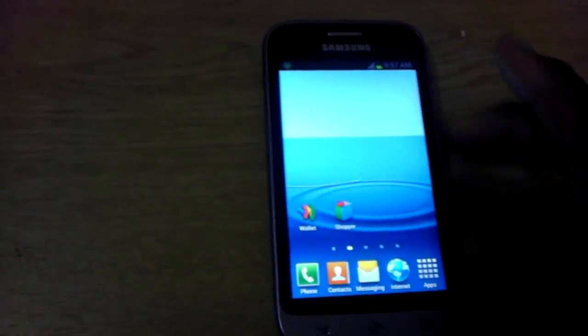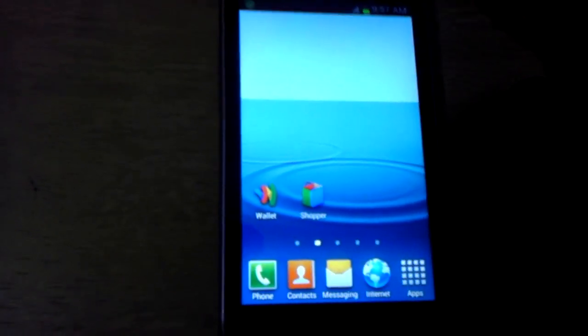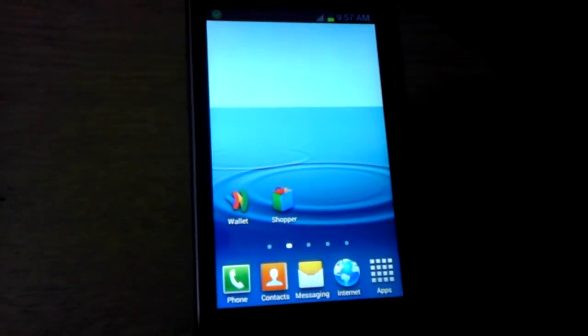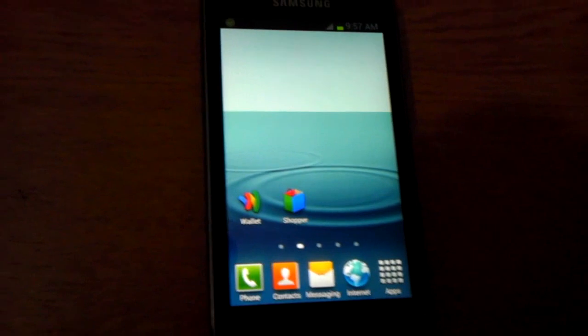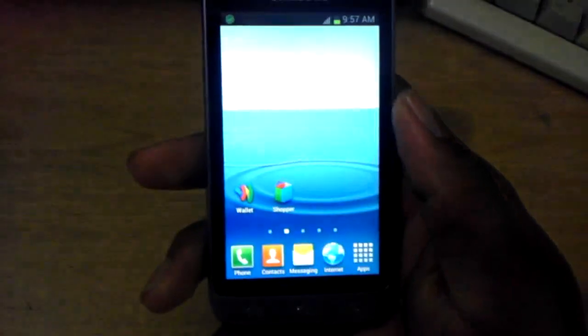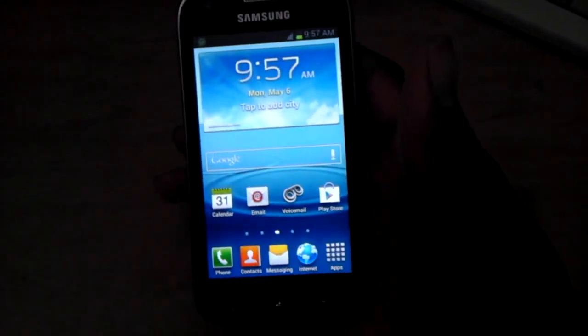Okay, so my overall rating of this phone — I give it a three out of five. Don't forget to rate, comment, ask questions, and join my team by subscribing to my channel. I hope you enjoy this video. This is the end.